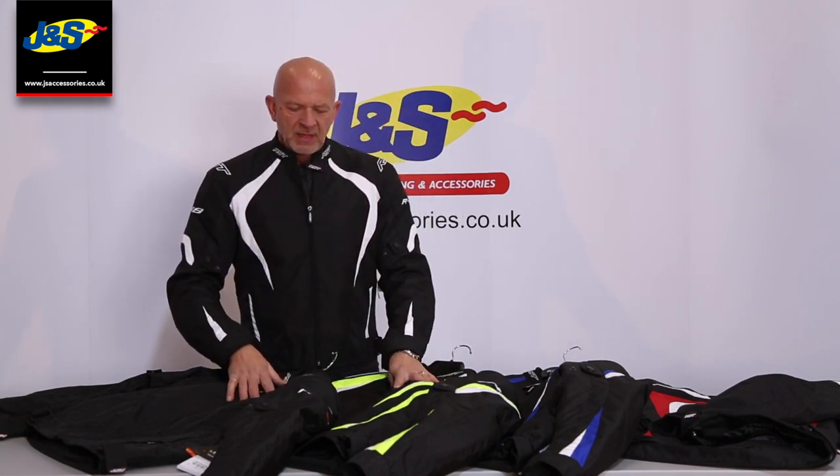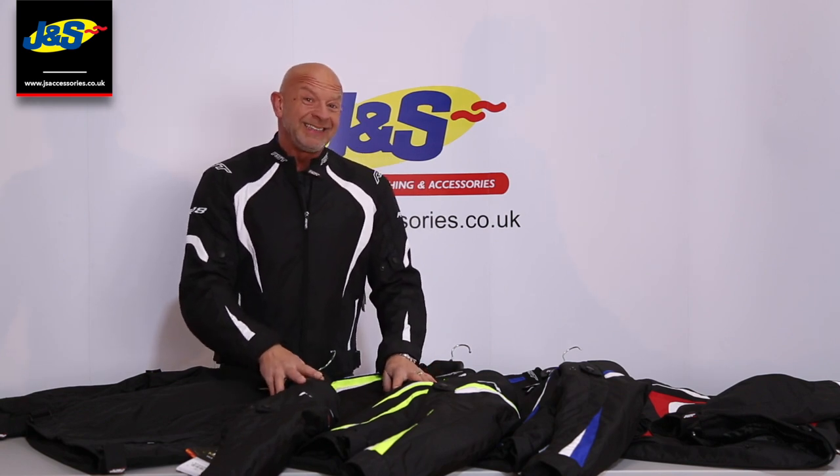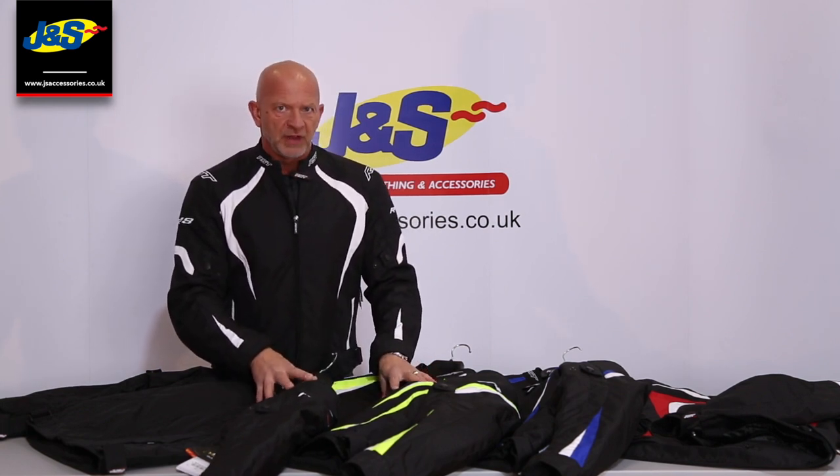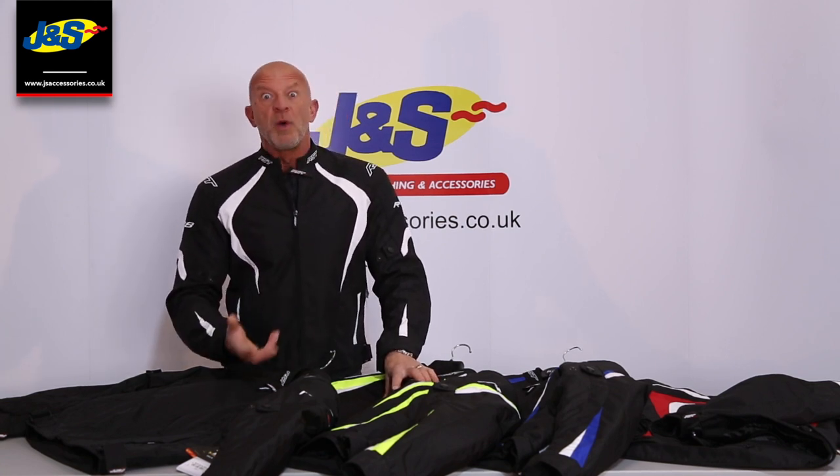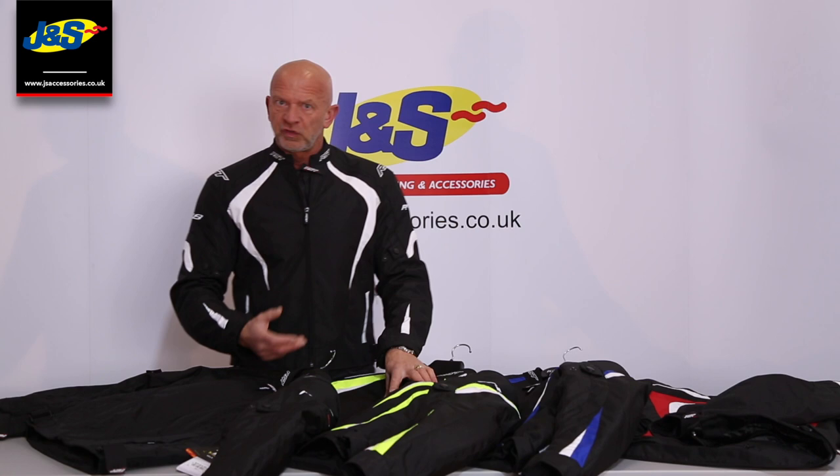Hi, it's Chris at J&S again. Happy New Year to everybody. Just thought I'd talk to you about the RST R18 M-Tex Waterproof Jacket. It's a short style textile jacket, quite a summer weight really, better for the summer and spring.